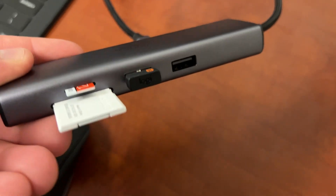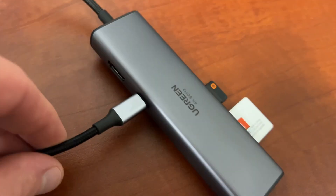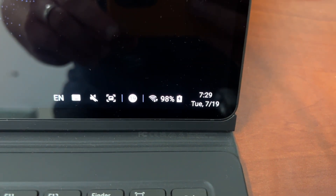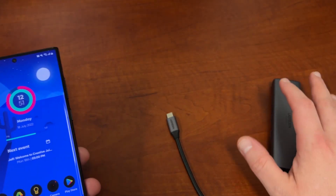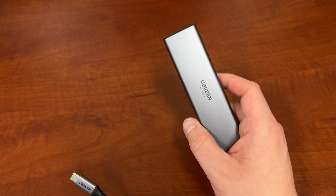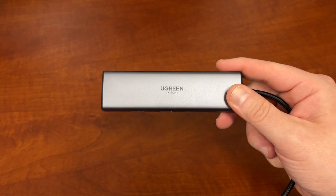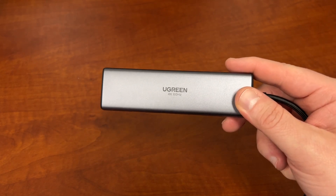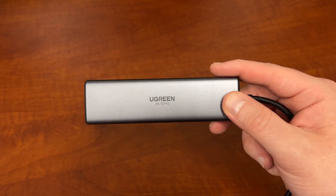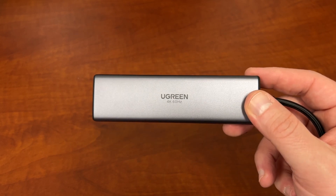I've been using this with my Galaxy Tab S8 Ultra, which is my main DeX device, and it works fantastic. I can plug in my SD card, connect a mouse, and even connect an external keyboard if I don't want to use my keyboard case — just a fantastic solution for a docked Samsung DeX setup. We're going to have a link in the description as well as the pinned comment if you want to check out the Ugreen 7-in-1 USB-C multifunction adapter. Coupon codes will also be in the description.